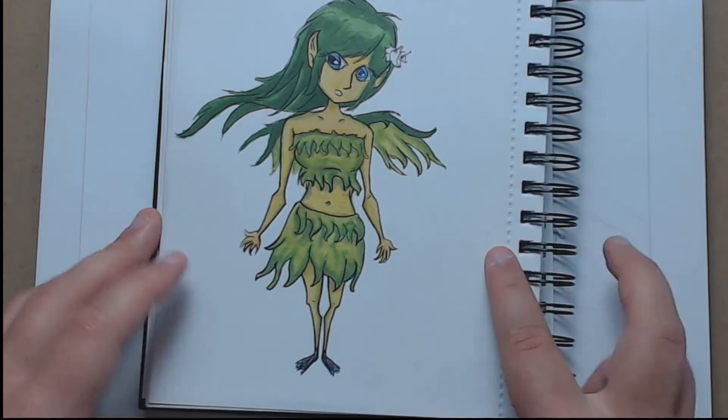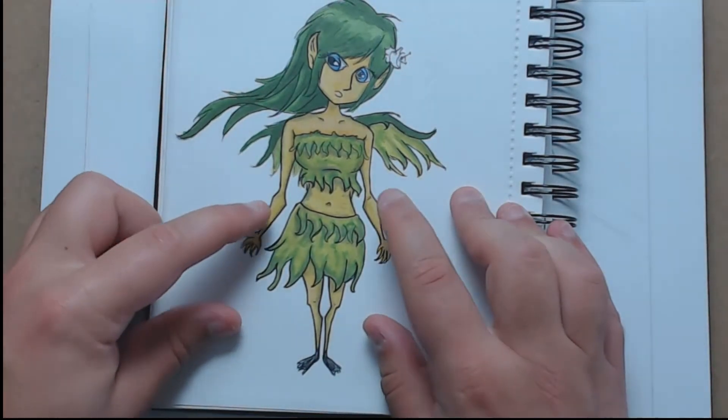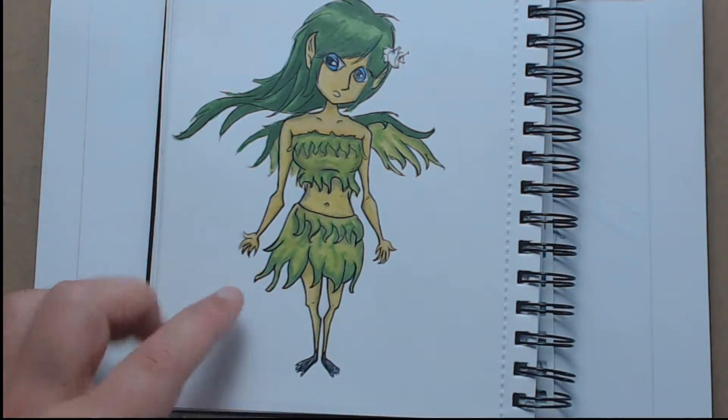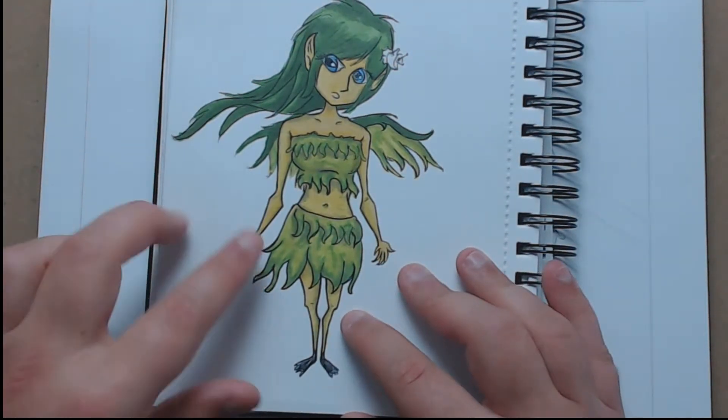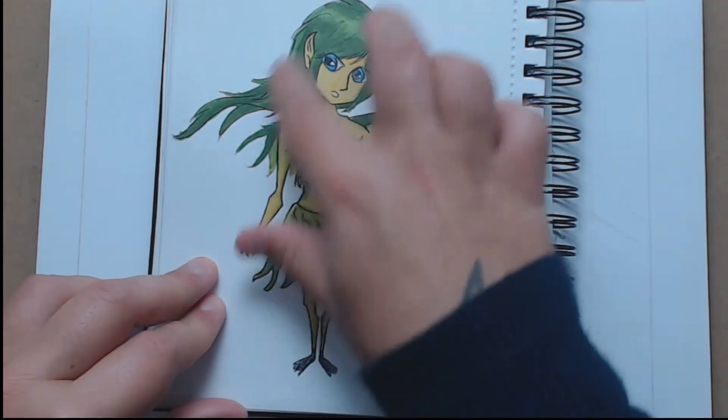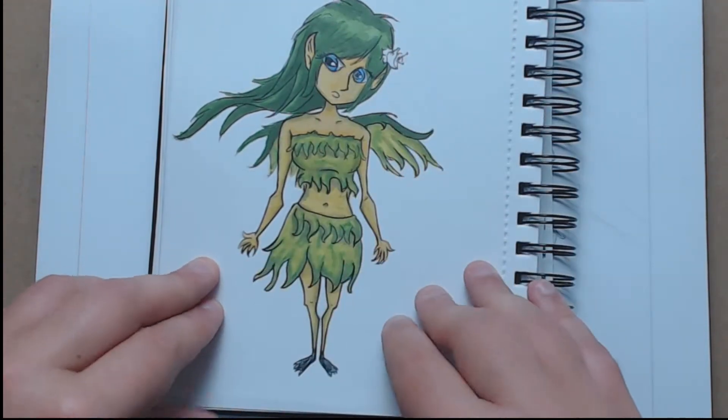A random little character — I kind of wanted to follow on with a similar style to Lavender Town. I watch her videos and I like some of the ways she does things, like with the big hair and big eyes and stuff.